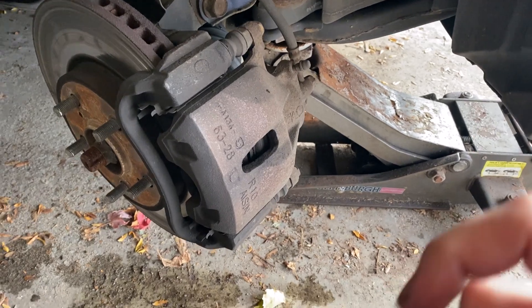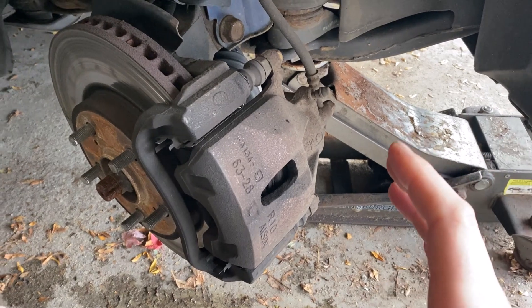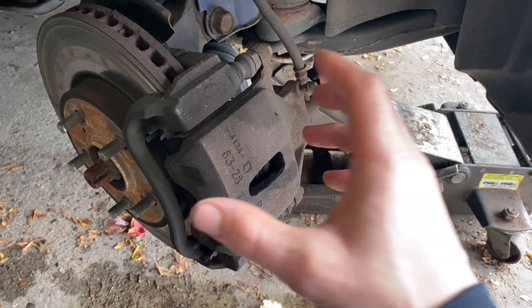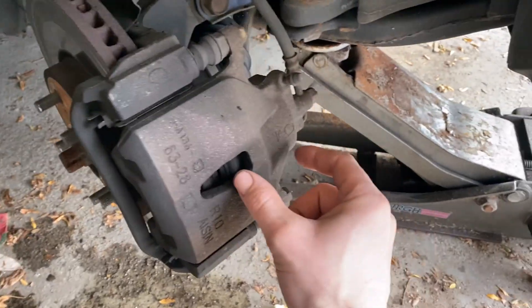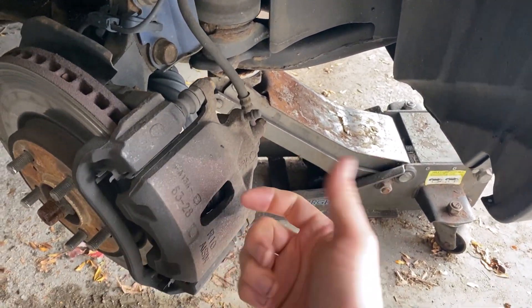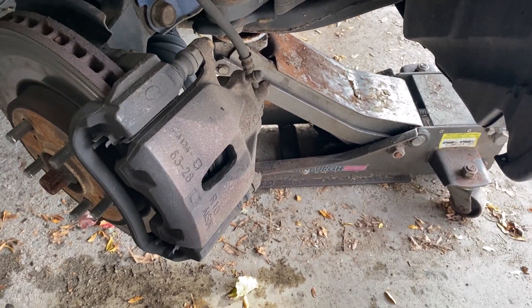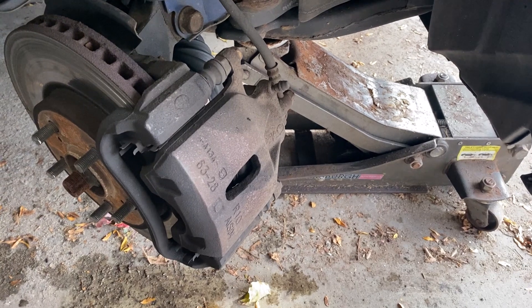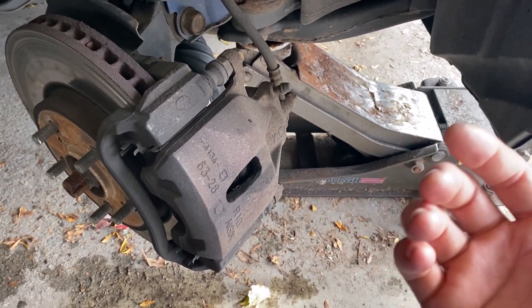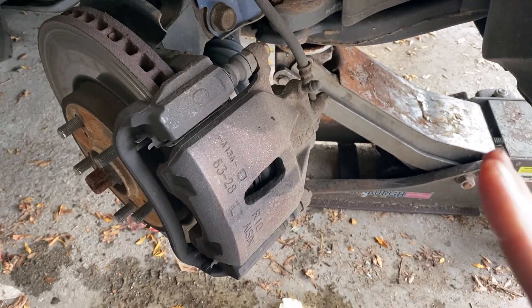Now here's where the saying comes in: do as I say and not as I do. The proper way to do this would be to unbolt the caliper and then not compress the caliper piston until you've cracked the bleeder — that way you get all the old brake fluid out of the caliper and some fresh fluid can work its way in. Being that it's an older car, I don't want to risk breaking the bleeder, so I'm just going to do it the typical old-school way and compress it and push the fluid back in.